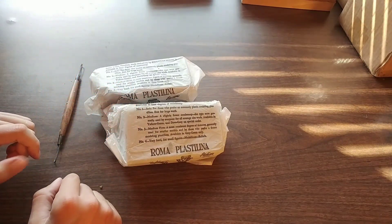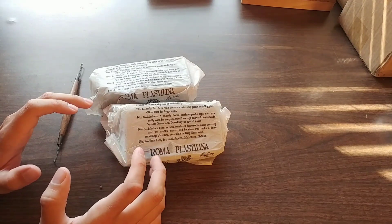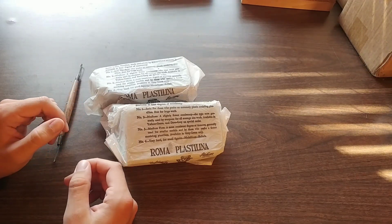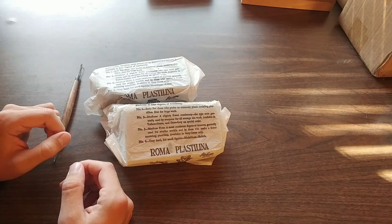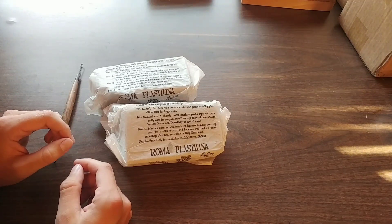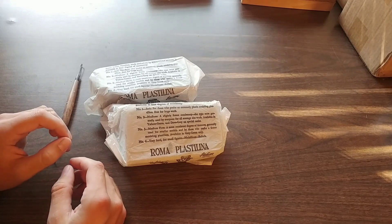I pronounce it 'plastilina.' This is an oil-based clay, so you don't need to let it harden or add water to it. The only thing you need to do to soften it is heat it up — you can heat it in your hands, put it in the oven, or use a countertop electric skillet.